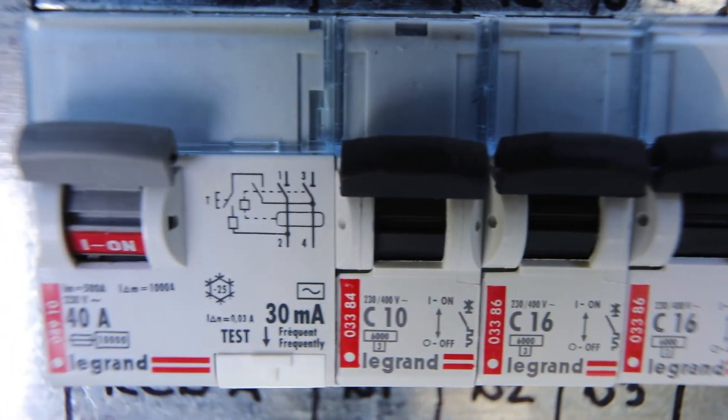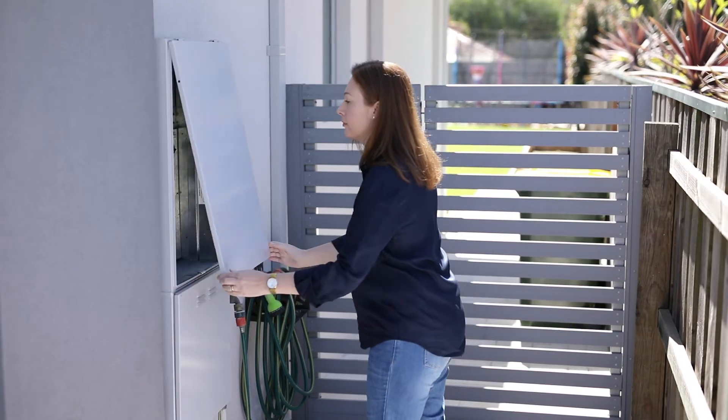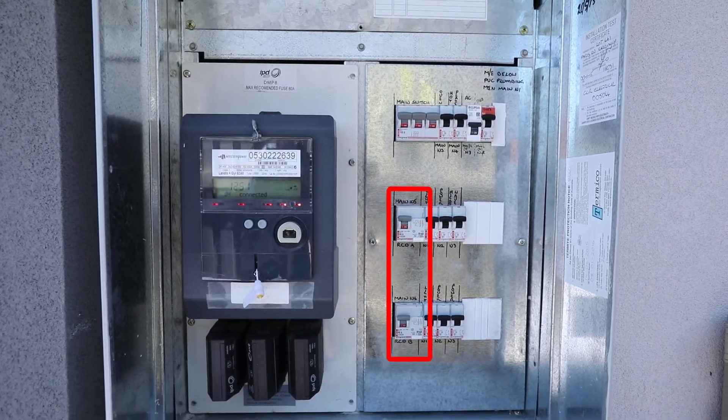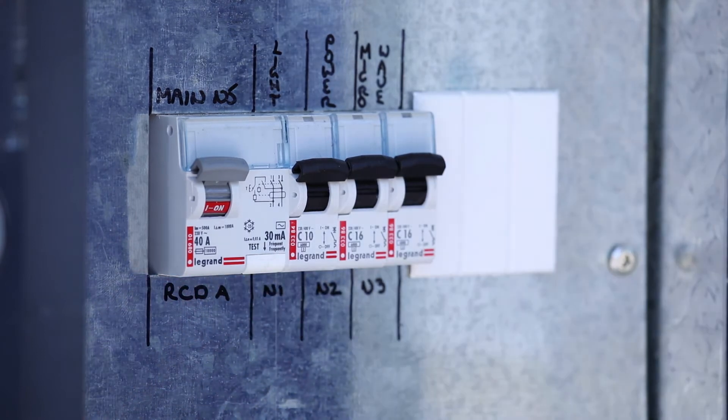An RCD is the only device able to save your family from electrocution. You can check whether your property has at least two RCDs installed by checking the main switchboard. RCDs can be identified by a test button — circuit breakers do not have a test button.